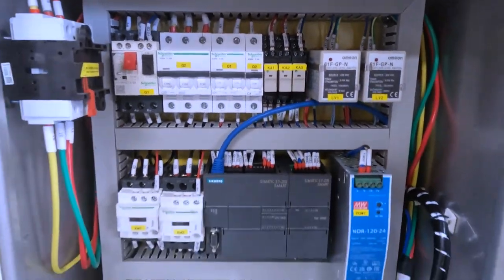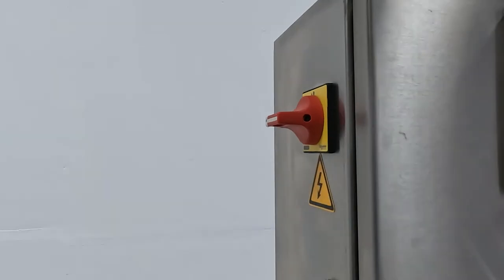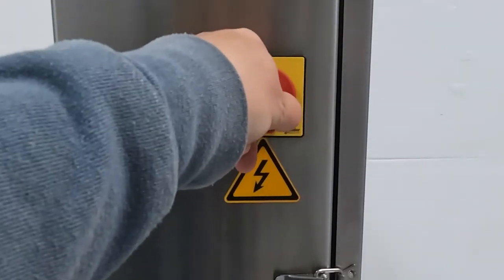You're now ready to turn on the unit. On the side of the main control panel, we have the main power switch. Horizontal position is off, and vertical is on.